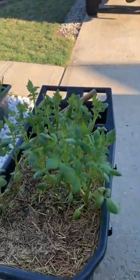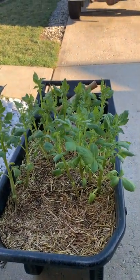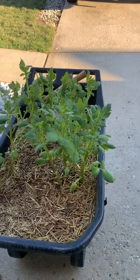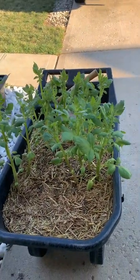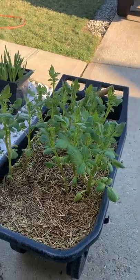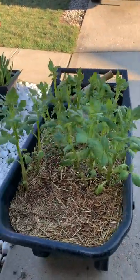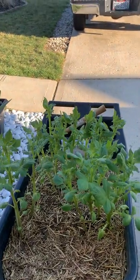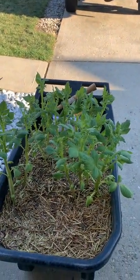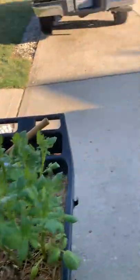These are some potatoes — store-bought potatoes that were already growing — so I decided to mix up some good soil, compost, manure, and everything and stick them in a wheelbarrow. My husband drilled some holes in the bottom for drainage. As you can see, they're growing pretty good; they've been in there since February 22nd, which is marked on that little post I put in there.